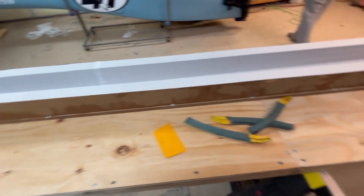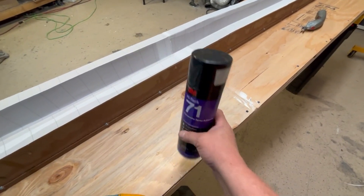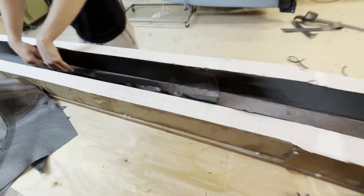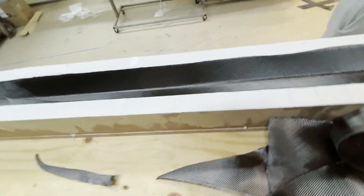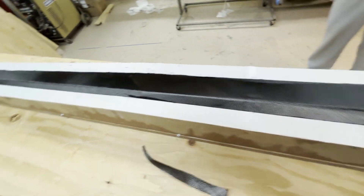Peel ply is all in and it laid down real nice. I'm using 3M77, which is dissolvable in epoxy, so just a light mist to hold it in place. Now we're going to start dragging carbon in. Carbon's going in the mold dry with just a little bit of spray glue to hold it in place, and then it will get infused once everything is in here.